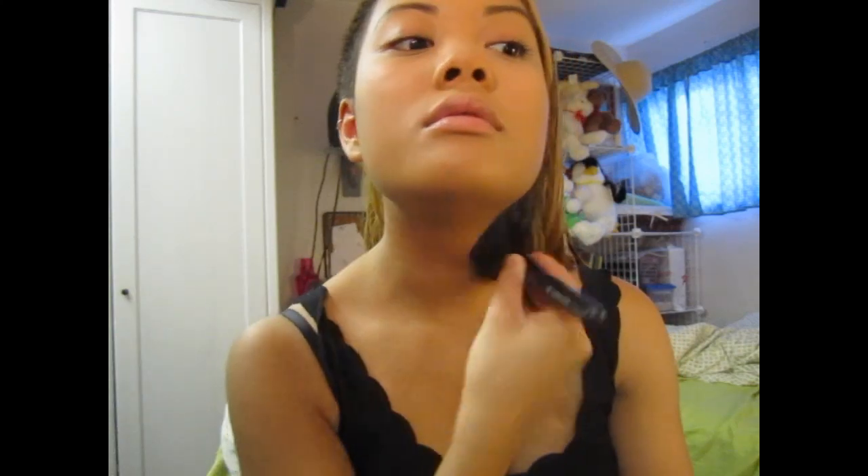What I do is start under the eyes first, just to set my concealer — I kind of load it up a lot. Then I just do the rest of the face with what's left on the brush. And don't forget the neck — just set it.